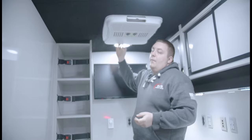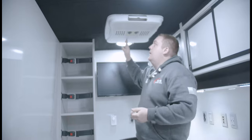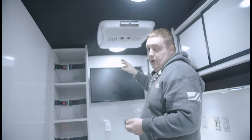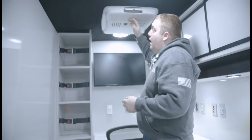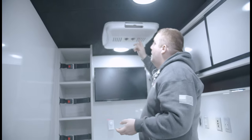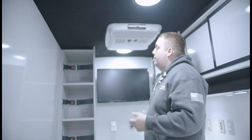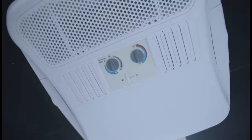We have a Dometic low-profile air conditioning unit dedicated to air conditioning only, and then 110-volt heaters for heating in the wintertime. They are separate circuits and it's the best way to effectively manage the temperature inside the vehicle.